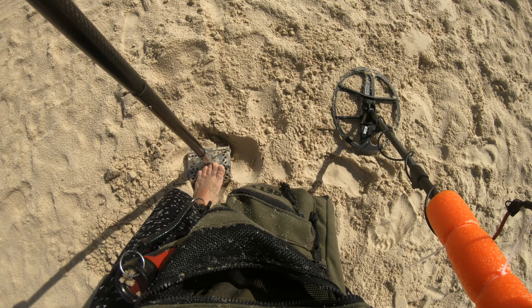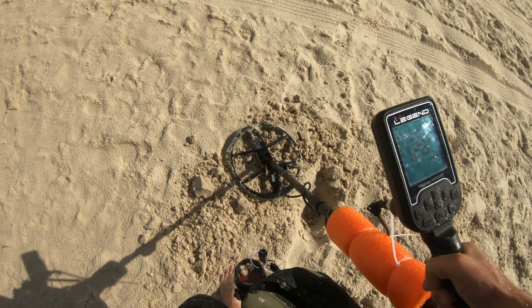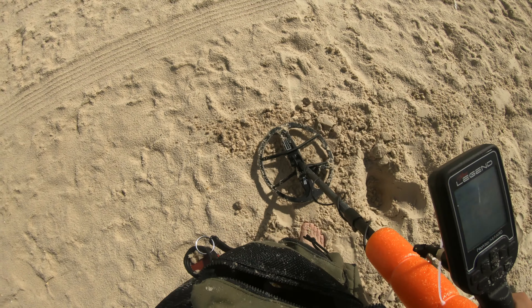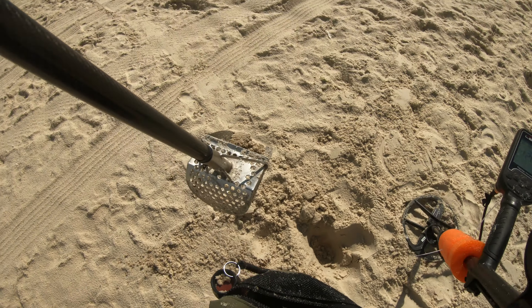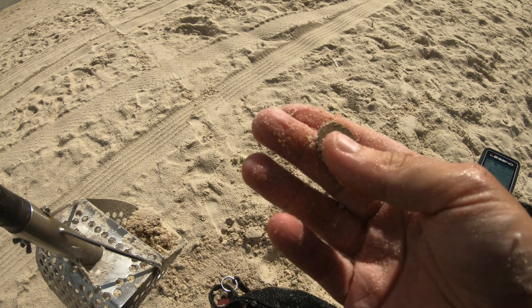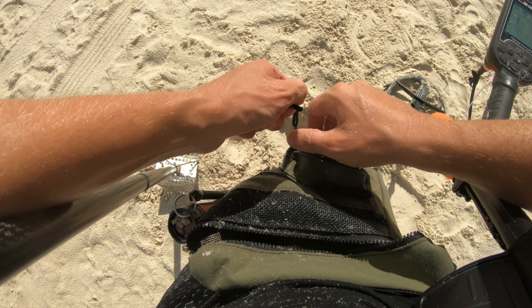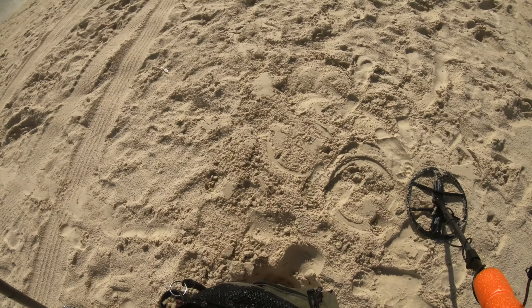This one kind of sounds like a pull tab — sounds smaller, actually, smaller than a pull tab. Not quite a pull tab — a little bit better I suppose. It's a nickel right there, baby. So that's good — two decent ones in a row. It's been a little bit slow out here up in the dry, but we're getting it, a little bit at a time.